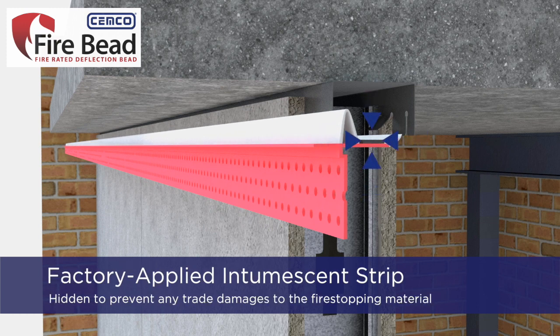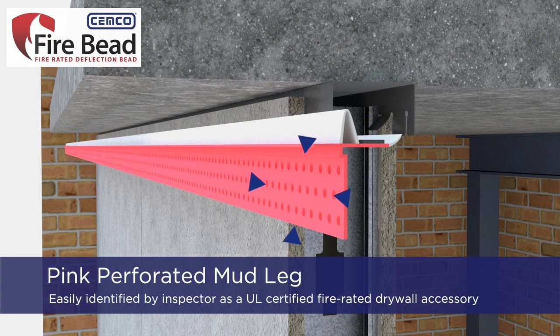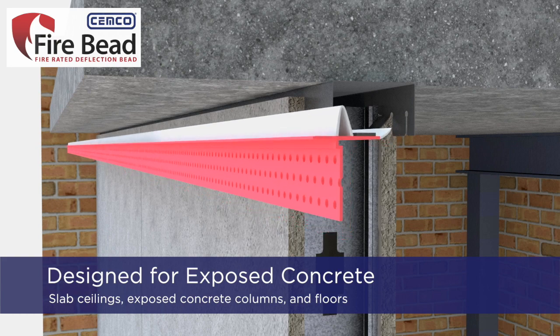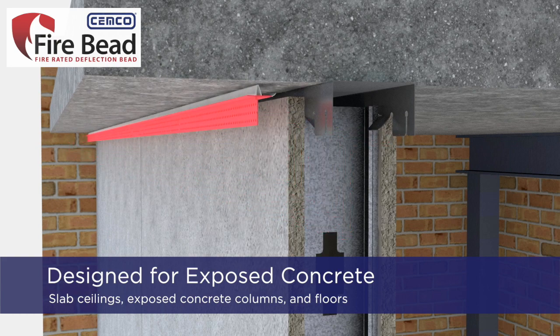It has a hidden, factory-applied intumescent strip located along the horizontal leg. The perforated mud leg is pink in color so that it can be easily identified by the inspector. The fire bead is specifically designed to be used against exposed concrete slab ceilings, exposed concrete columns, and floors.